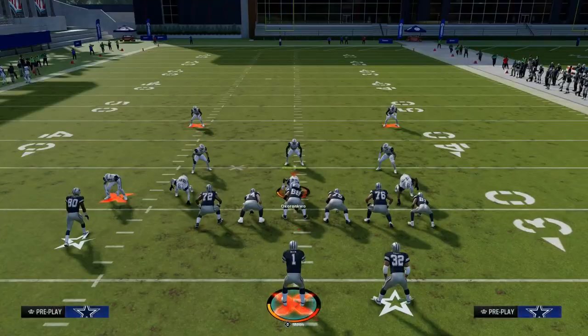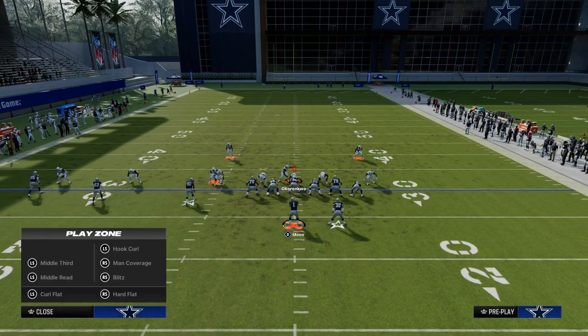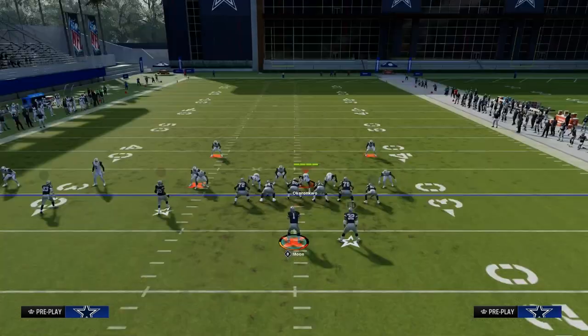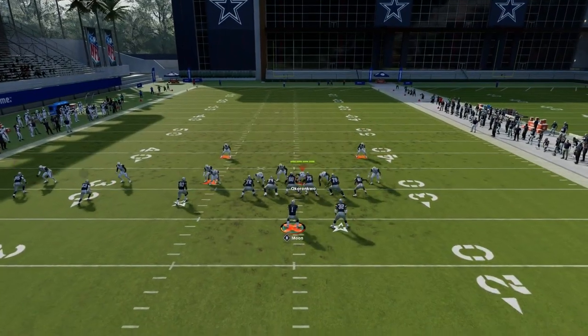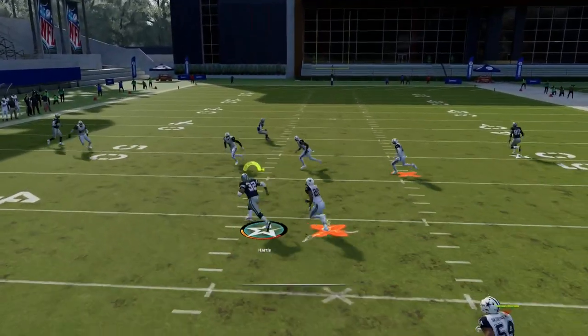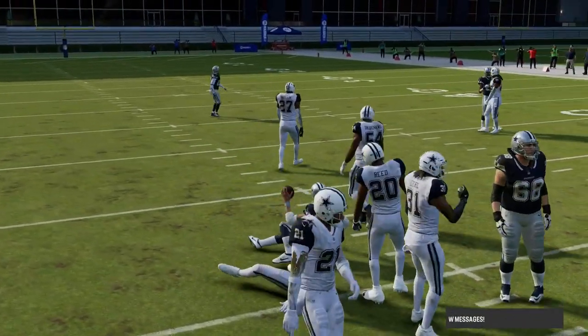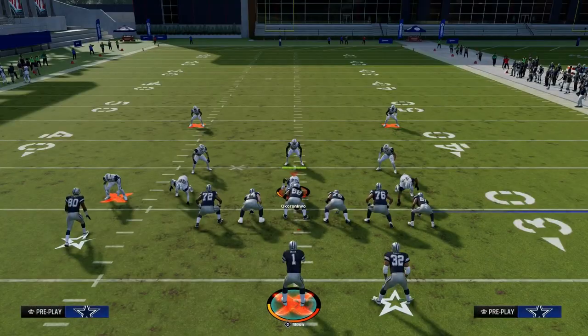For some reason in practice mode, I can't really explain it, but the angle routes run significantly worse in practice mode than they do in a game. Sometimes he gets a really good cut, sometimes he doesn't. But in game, it's normally always going to be that sharp cut that's going to be able to beat man-to-man coverage.